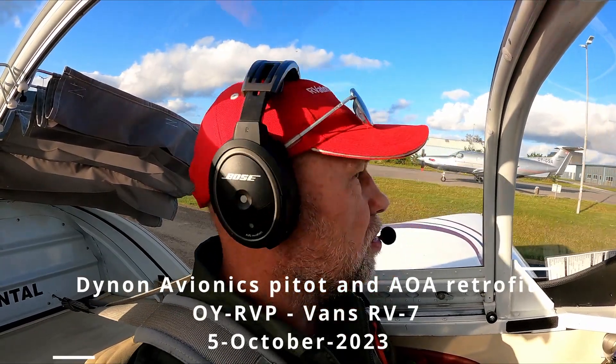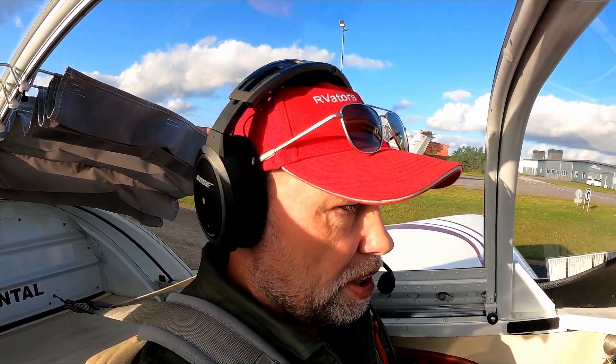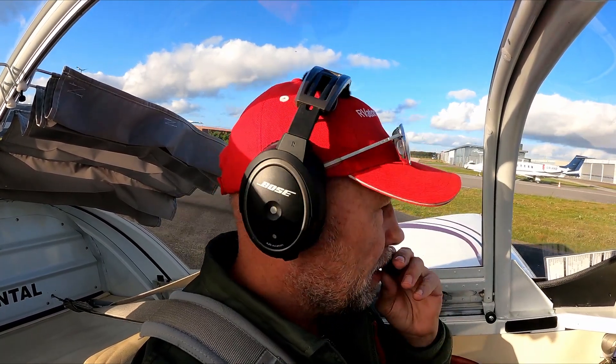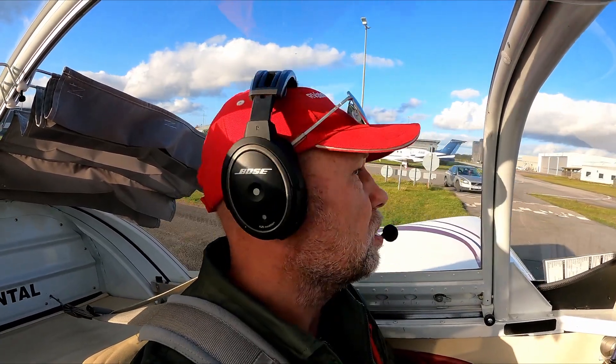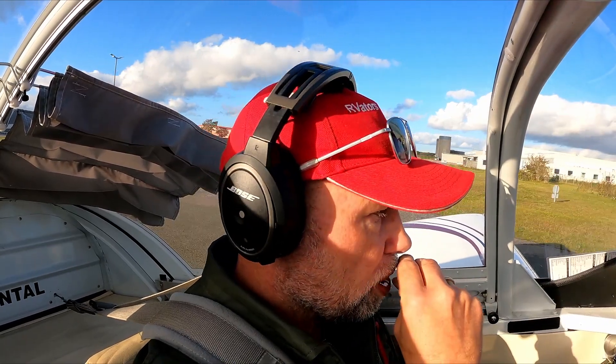All right, I'm going to do this in English. Welcome aboard my RV7. I'm a Danish pilot flying the RVs since 2016, and today it's going to be a test flight for the new pitot tube and AOA installation on the aircraft, which I retrofitted over the last couple of weeks.